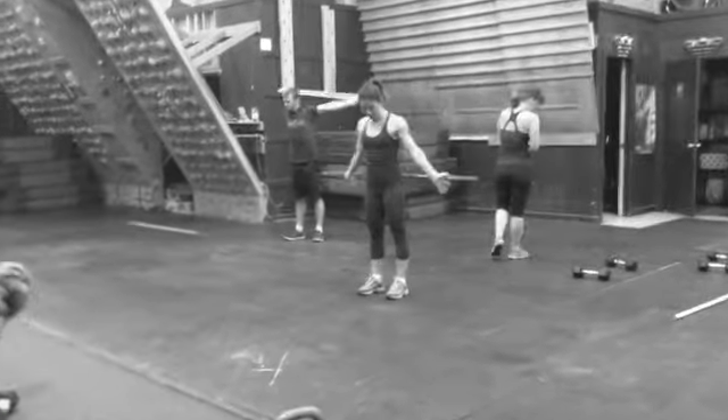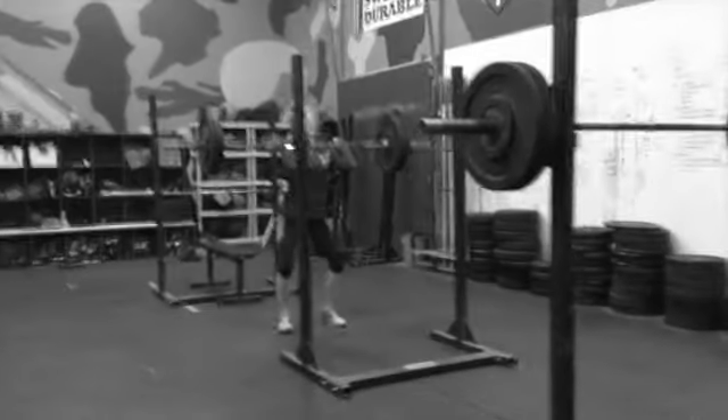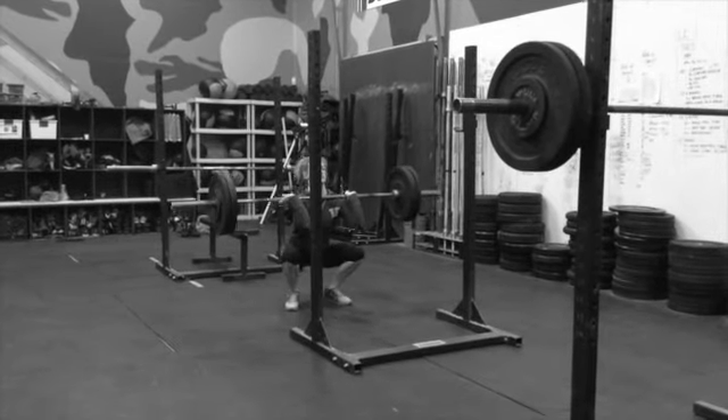Between rounds, dislocates — a stretch or mobility exercise — serve as working rest for the athletes. It gives them a break, allows them to add some weight to the barbell between strength circuits, and then keep going heavier on the front squats.